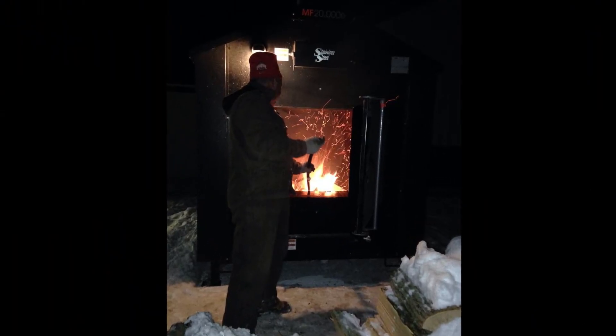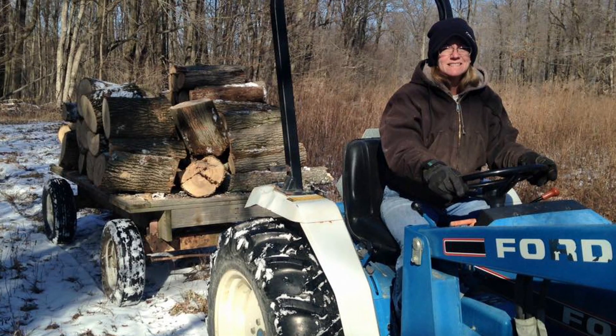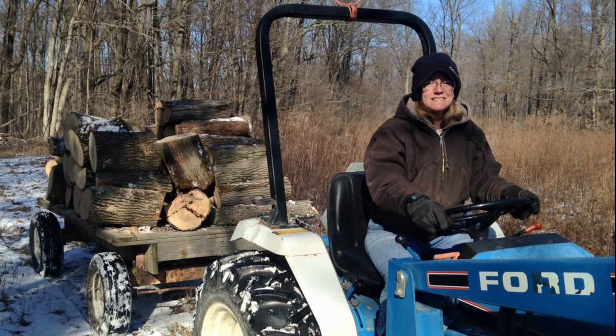Behind me is the wood burner that they use to heat the greenhouse when it gets really cold out. Mom and dad cut all the wood themselves from trees on the property. They have a really neat setup — it's a log splitter that attaches to the end of the mini excavator, so I'll have to make a video on that.